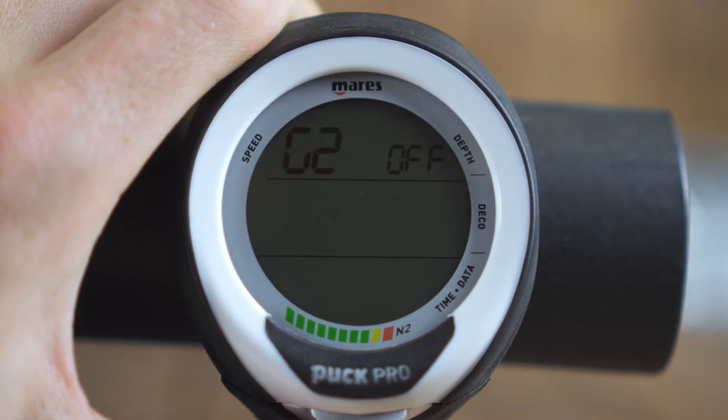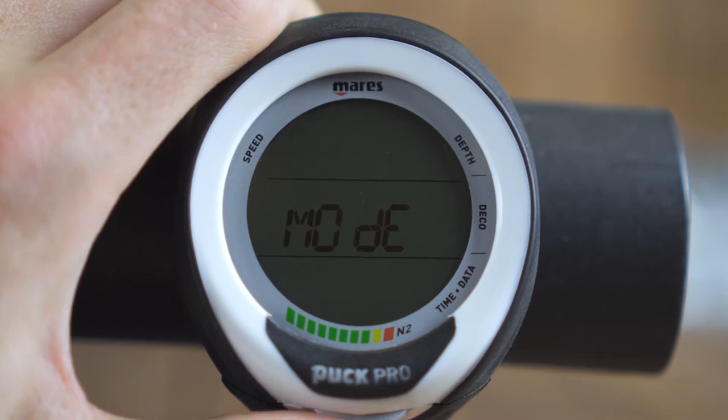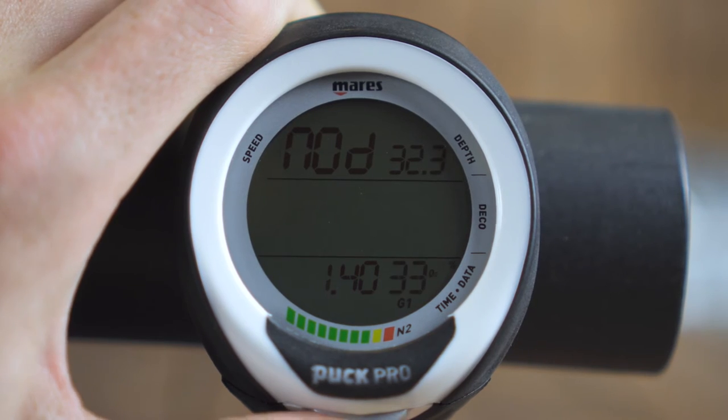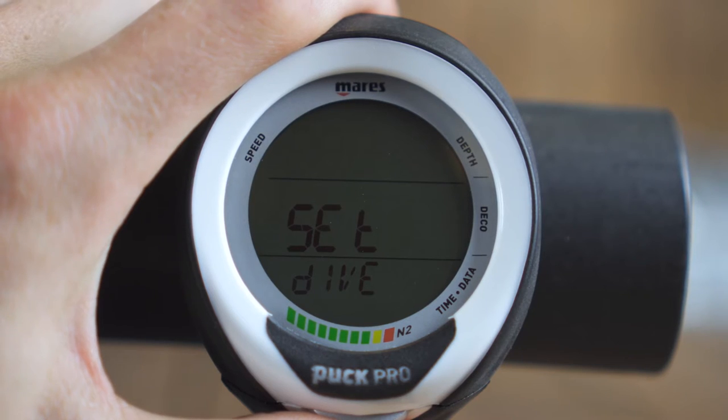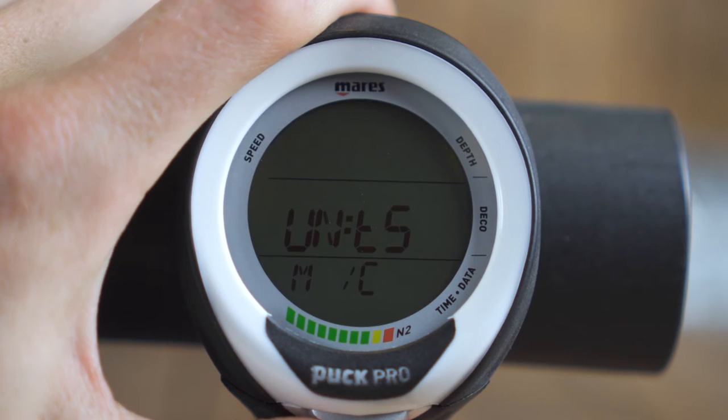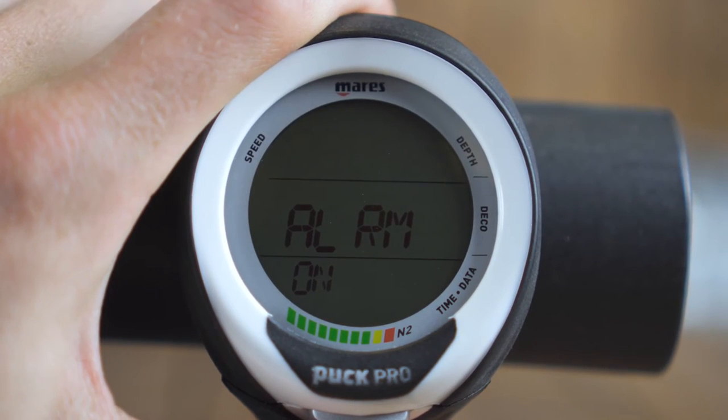The Puck Pro allows you to dive with normal air, you can do freediving with it, and you can also use it in gauge mode which shows your current depth and bottom time. They've added a feature that allows you to dive with multiple gases — two to be exact — up to a mixture of 99% oxygen. It also has a logbook which stores 35 hours of diving. The algorithm allows you to do deep stops and dive at altitude. The only thing we're really missing is the function to set a depth alarm and bottom time alarm, which isn't in the computer.